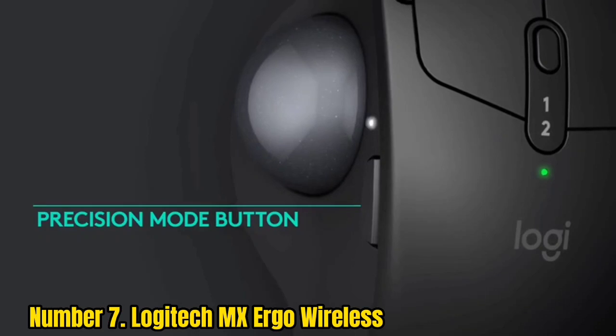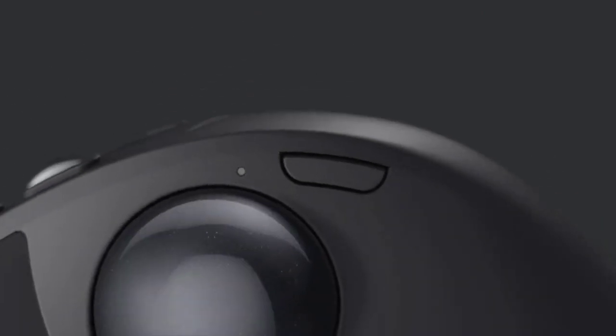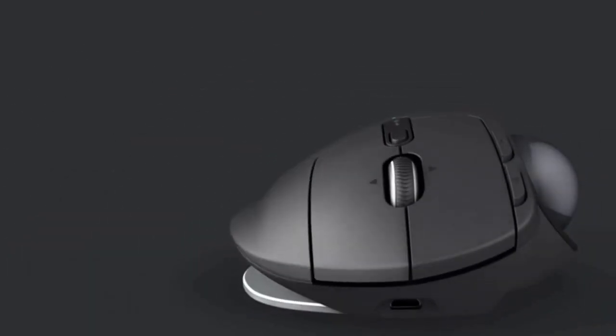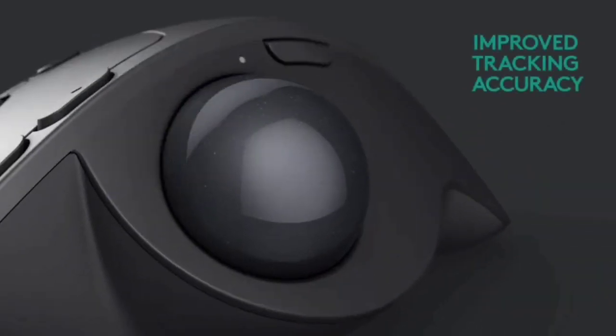However, if you fancy giving one a go, the Logitech MX Ergo Wireless is an excellent option. You'll either love it or hate it — we'd strongly advise testing one out first before spending any money. If it suits you, you'll find that the MX Ergo Wireless is an effective, comfortable, and precise option.